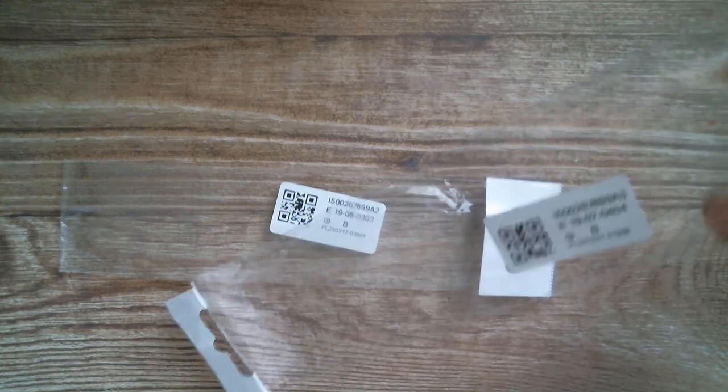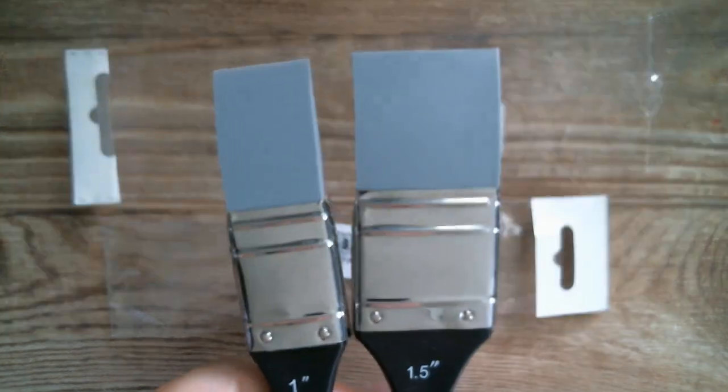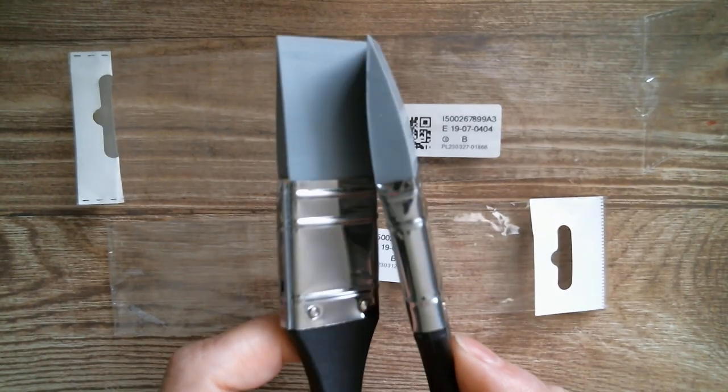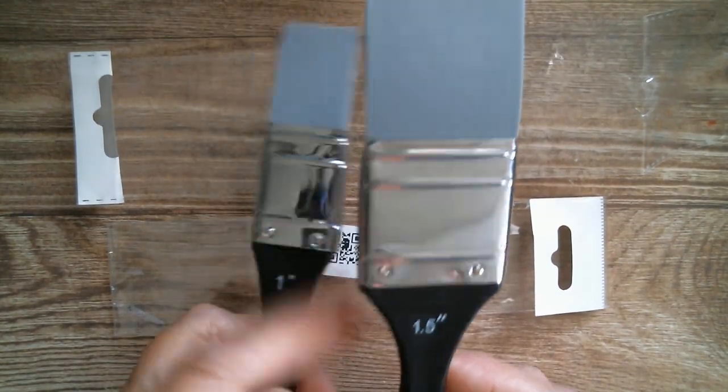Good morning everyone and welcome back to Craft Eccentricity. First of all, an apology - I had a doctor appointment yesterday and totally forgot, so as you know there was not a video yesterday, but there is one today. I've got a tiny little haul and I thought I'd show you what I've got and have a small demo with it. They did come in bags and I've got a one and a half inch and a one inch - these are silicone brushes, and I have to tell you they're really good quality.